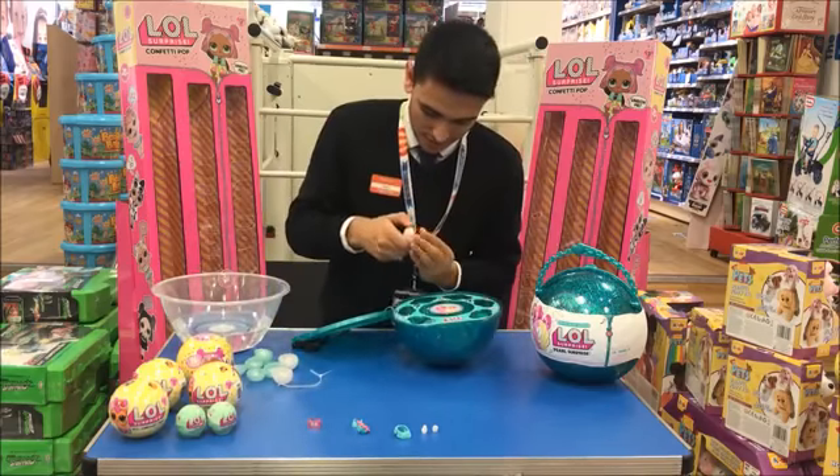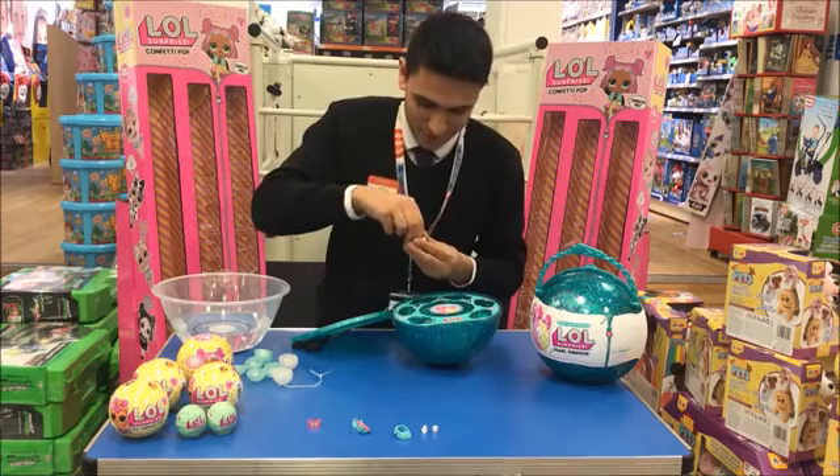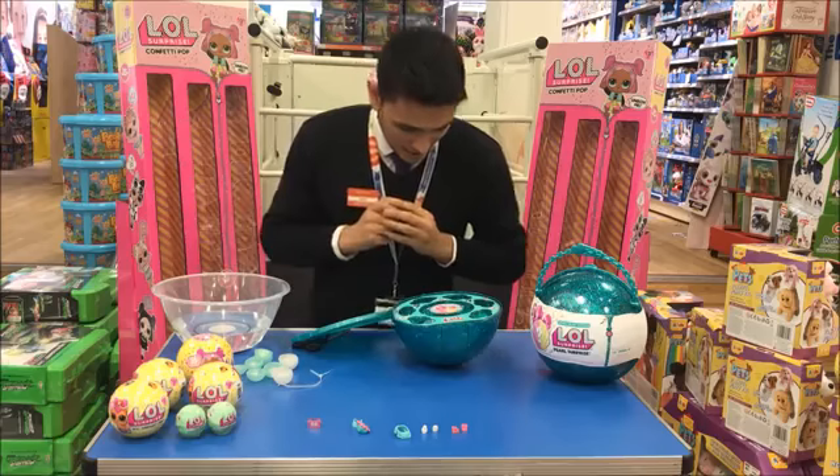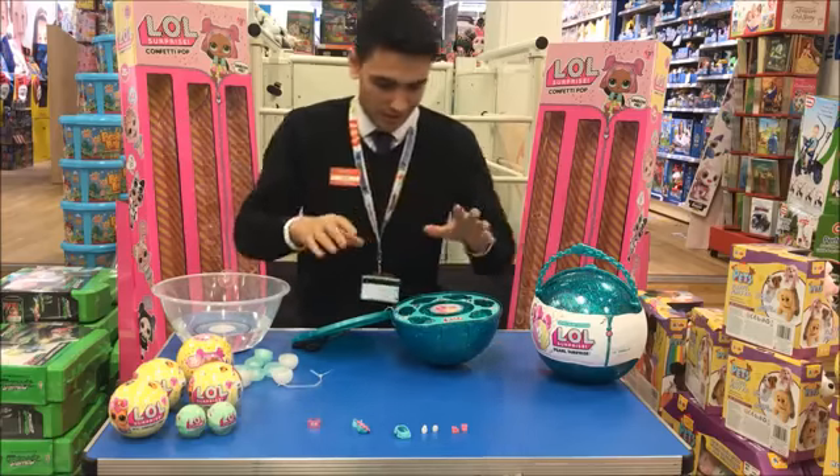We've got some cute little small shoes, and we've also got another pair of shoes. So that's the first sort of layer, which looks to me like it's all accessories.